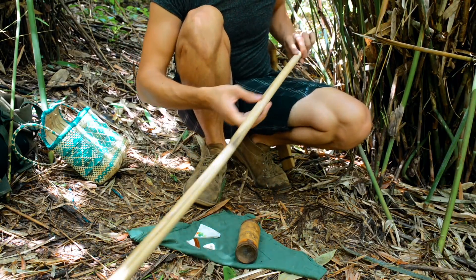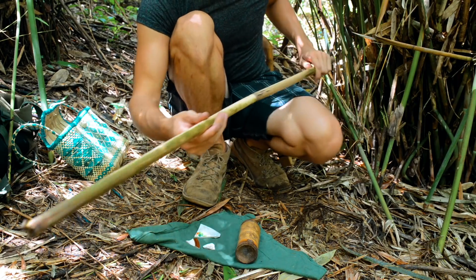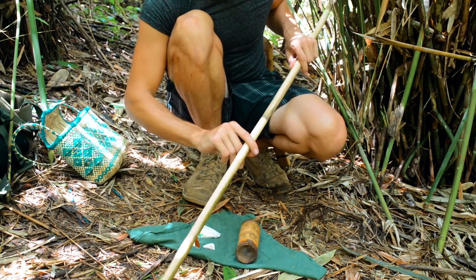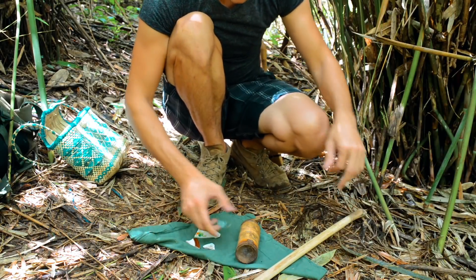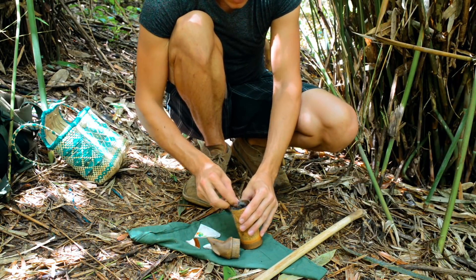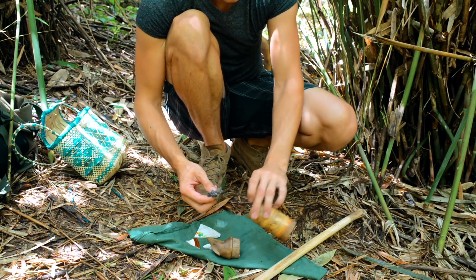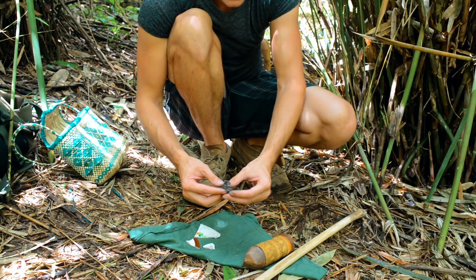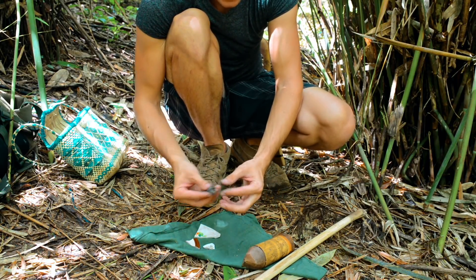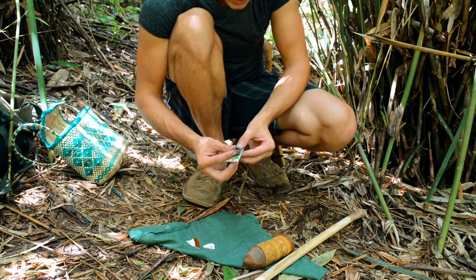The process of lighting this is to choose a nice area on the buho and experiment a bit with the striker to see where you're getting the best sparks. You take a pinch of tinder — it works rather like lighting char cloth with a flint and steel, very similar; you're just trying to catch a spark. I take a pinch of tinder and put it close to the edge.